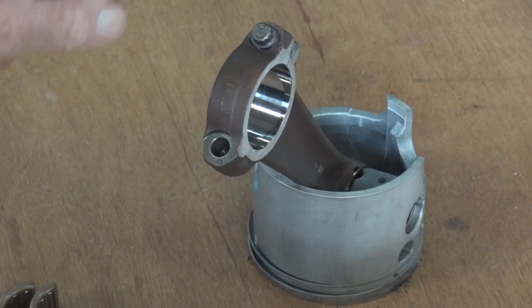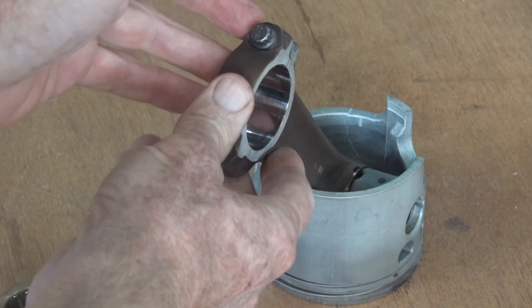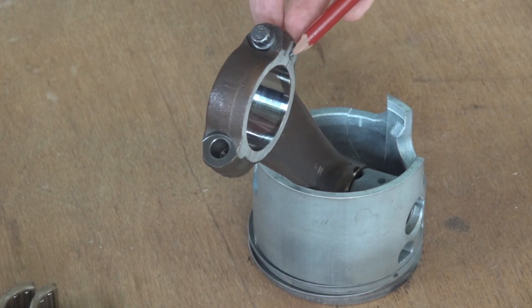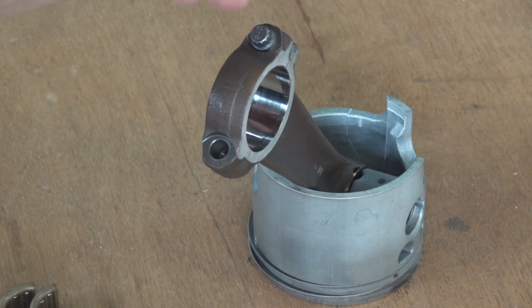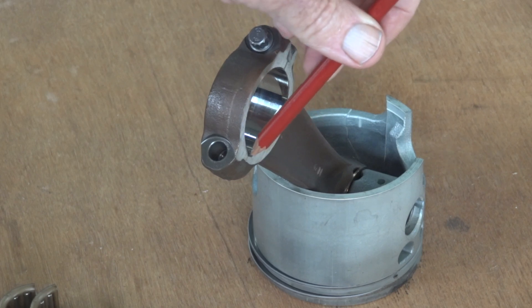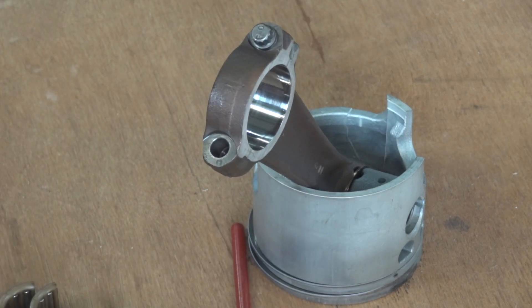To make sure you've got it right, you get a lead pencil and just drag it across the fracture surface and make sure you can't feel a thing. Because if you can, it's wrong and it'll blow up.